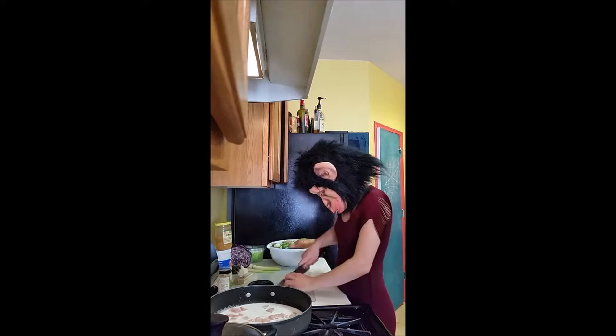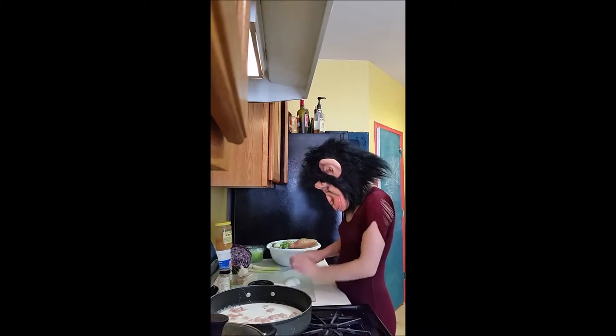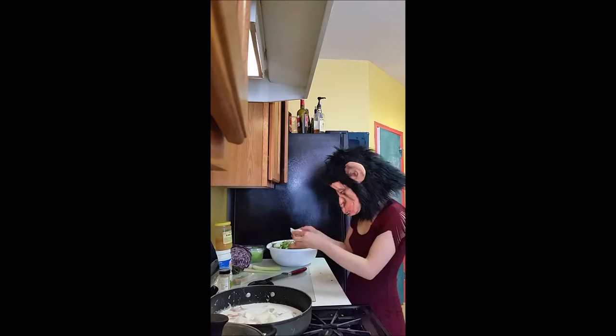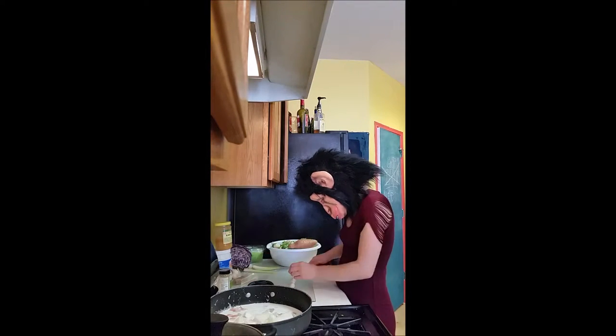Grab an onion and dice away. Then get a precious little garlic — vampires need garlic love too. You'll dice up two cloves to add to the mix.